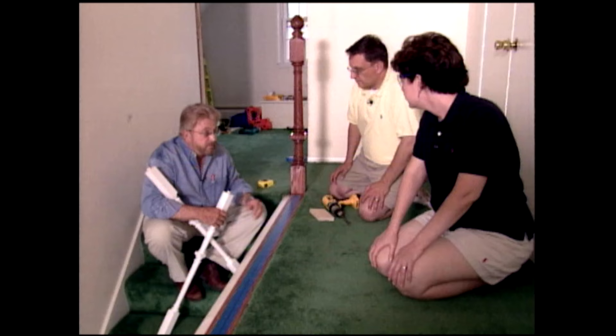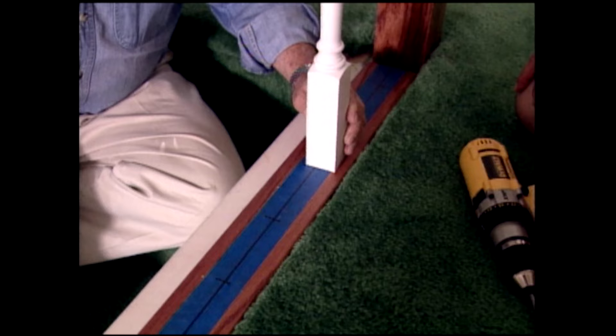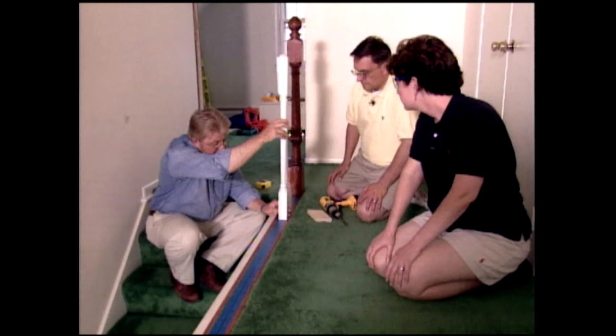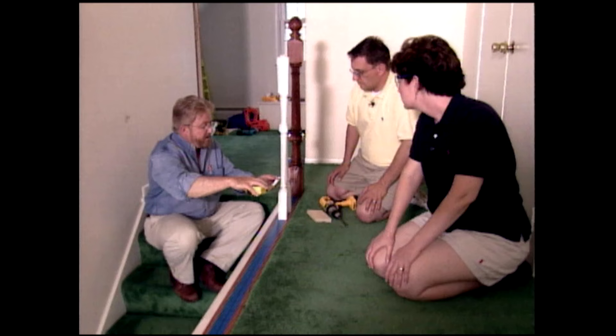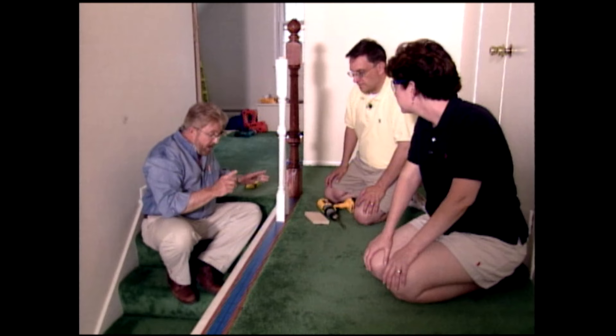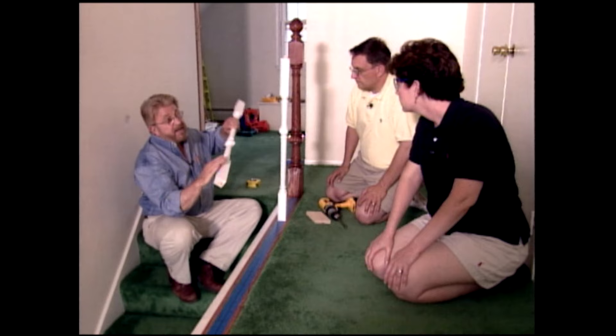The final check here is that we want to make sure the space between the balusters, at the widest point, is no more than four inches — that's the maximum for child safety. We're at about three and seven-eighths inches, so we're okay. These are actually going to get installed with the pin downward, which means we've got to drill holes every place we've got a mark.